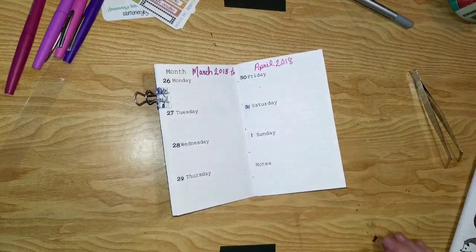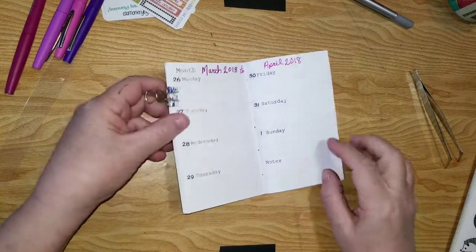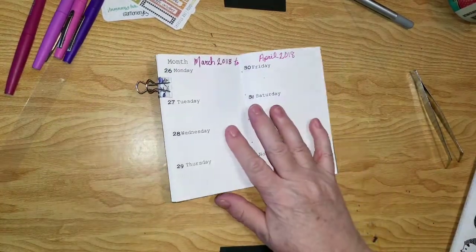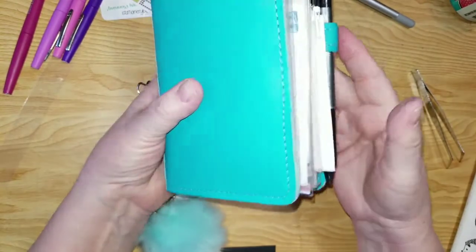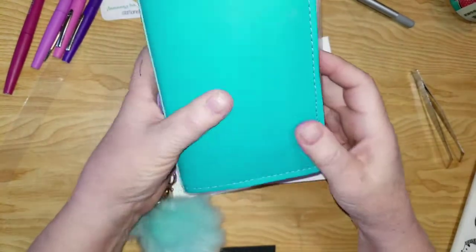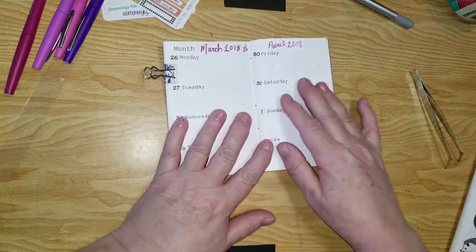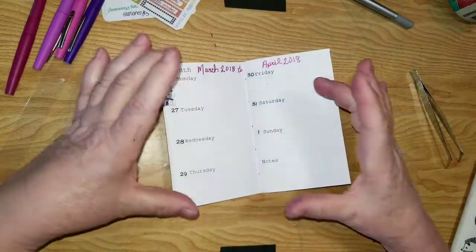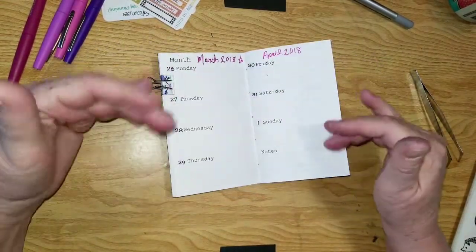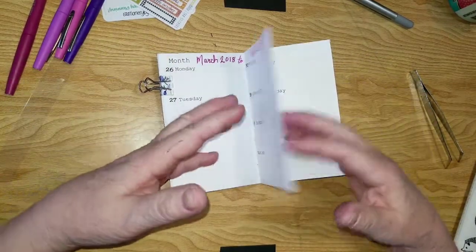Hello everybody, it's Debbie here and welcome back to my crafty den. I took the insert out of my traveler's notebook — I'm still in this one — and I'll be doing my April setup soon. Right now I'm doing the last week of March in here, and even my little tiny pocket-sized kits allow me enough room to write. I use them for two weeks.